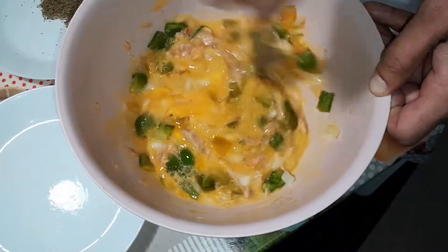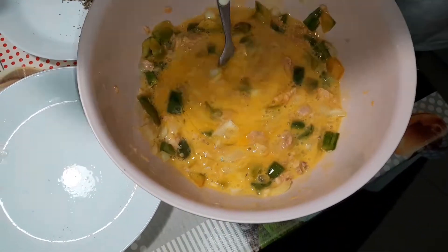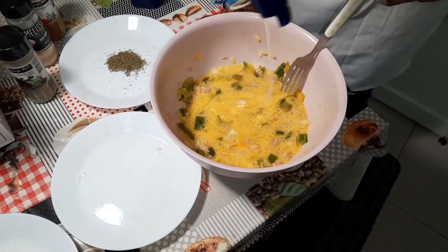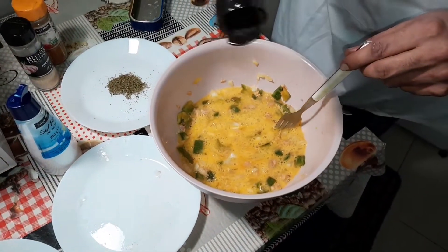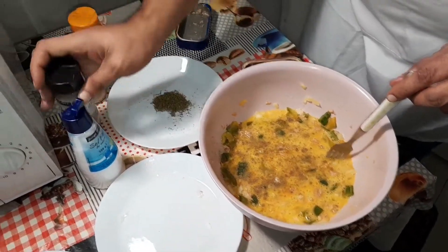Looking beautiful, smelling great too — the smell of the bell peppers and the onions is amazing. We're going to start seasoning with a bit of salt, for taste, add to your liking, not too much. Then some black pepper, again for taste, added to your liking.